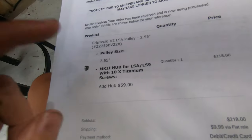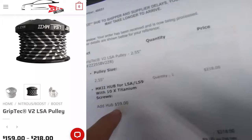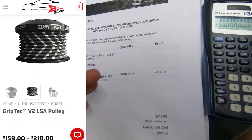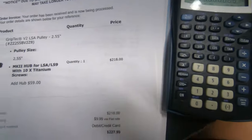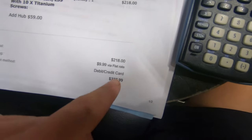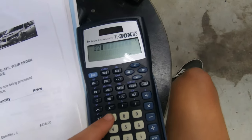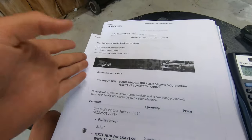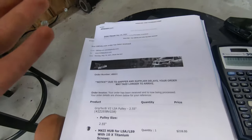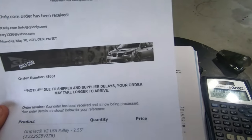First up on the list we have the Grip Tech pulley at the 2.5 upper. I highly suggest you get it with the hub because then you can switch it back out if you go lower or whatever. Pretty easy. If you already have the hub I guess you don't need it, but that was a good old $227 - I'll include shipping in all of this, I'll just include the final price paid. I highly suggest if you have to buy any parts and they're the same price, if it's a GA-only store versus another parts store, go with GA-only because you know they're doing a good job supporting us.